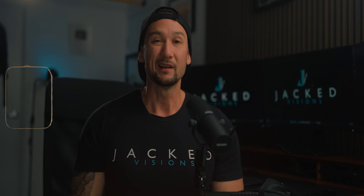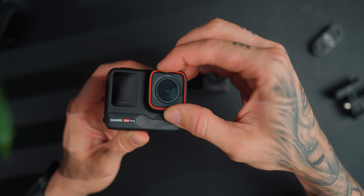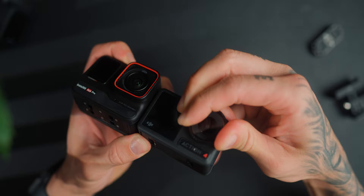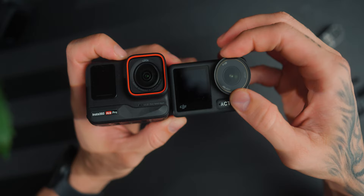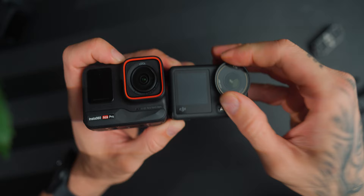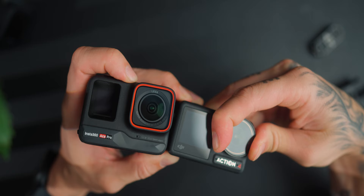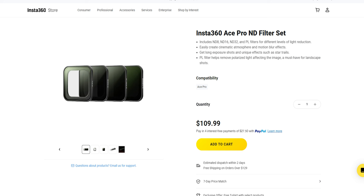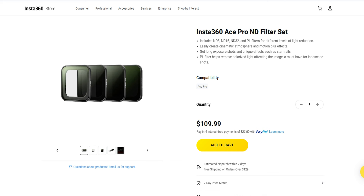One downside people mention is the non-removable screen — if you crack or break it, you'll probably have to send it away for replacement. With the Action 4 you can remove the screen and put filters on. That said, Insta360 is offering a free no-questions-asked maintenance service for damaged lenses for the first year of all Ace users, which is really impressive. You can still put magnetic clip-on filters on the front of the Ace Pro from their website. So you can take that as either a pro or a con depending on how you look at it.